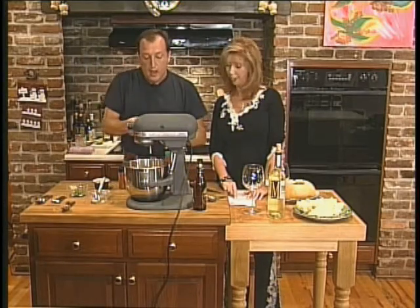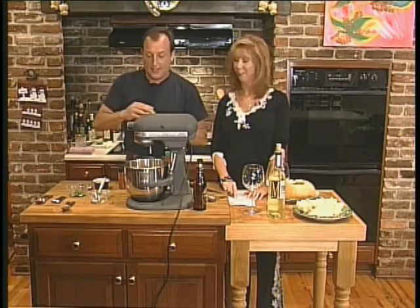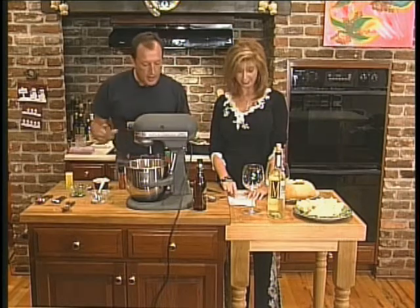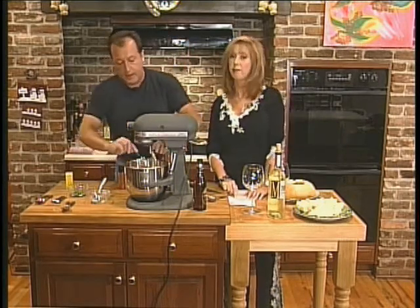I'm almost out of mustard — you know what that means. You're going to be seeing me in the grocery store because I'm always shopping. Next, two tablespoons of soft butter.